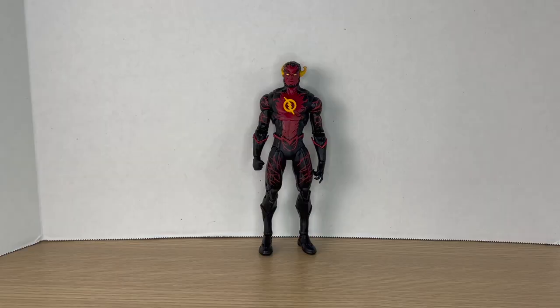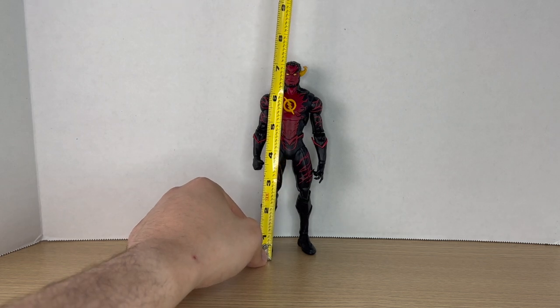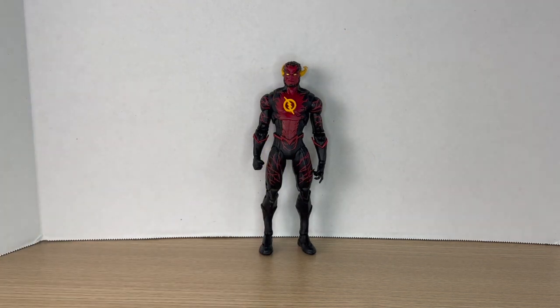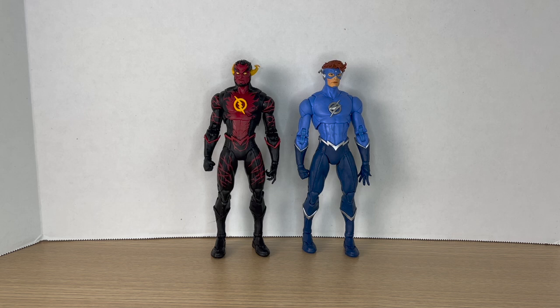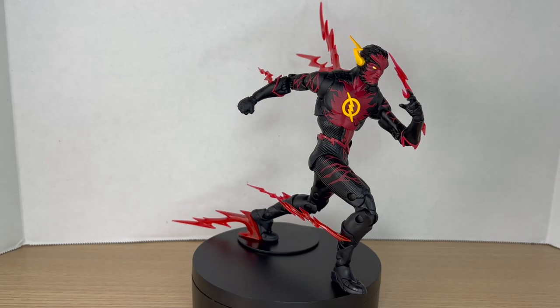No need to go over articulation because we've seen this body mold a hundred times already with the Wally West figures, Reverse Flash, and the Rebirth Flash. Measuring him out, he comes in around seven and a half inches tall. Here he is next to the Speed Metal Wally West — same parts except for the head.